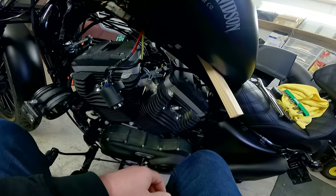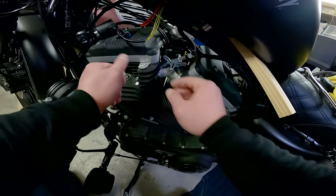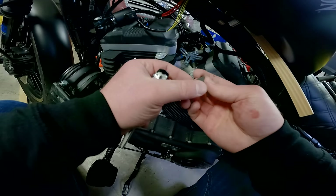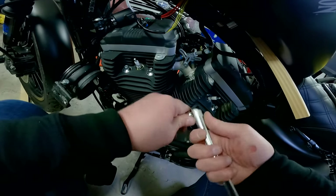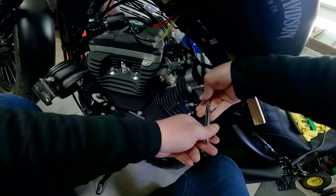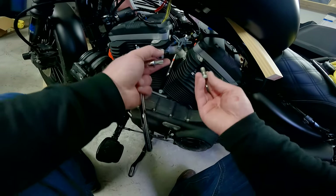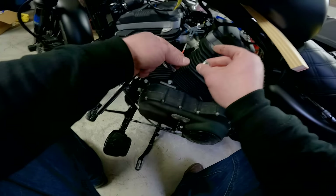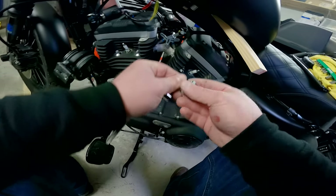Now we need to prep this side of the bike. Go ahead and take the spark plug wire off each of our cylinders — one, two — set those aside, we're going to be using new ones. Now we need to take off these two bolts from the cylinder heads, which is accomplished with a T45 torx head. There are two bolts — make sure you hang on to both of these and the washers on them, because when we put the bracket back on you'll be putting these back through into your cylinder heads.